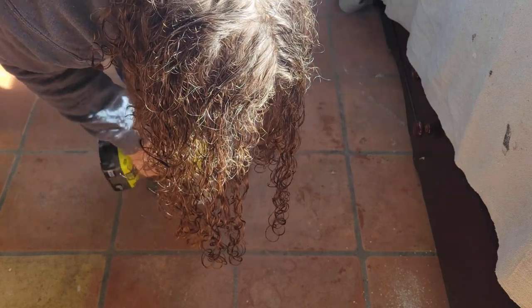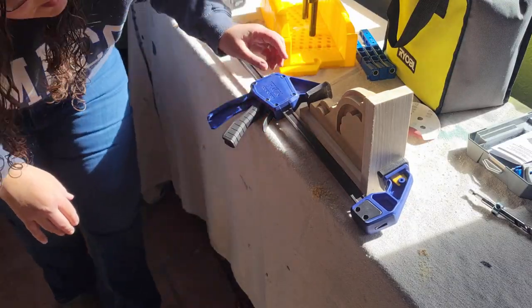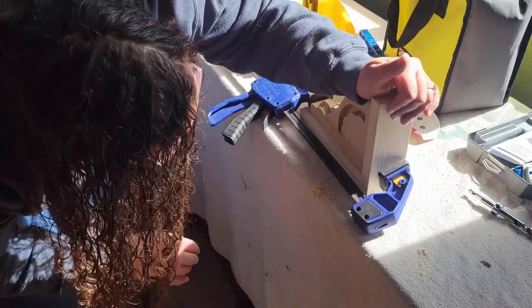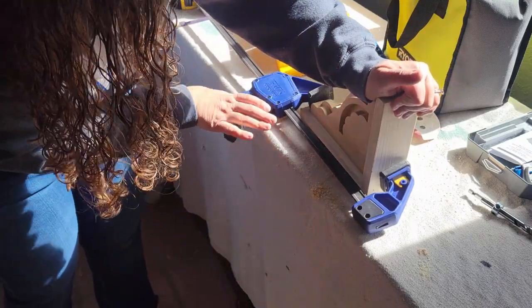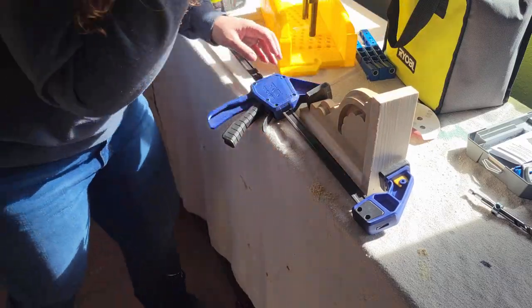I was genuinely upset with myself for not getting these perfectly lined up, but then I remembered something I've been working on lately: having some patience with myself. I am an amateur trying to learn these things on my own — I'm not a professional, so it's not going to be perfect. The second one I did was much better than the first, and that made me pretty proud.